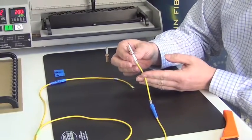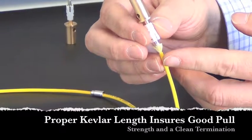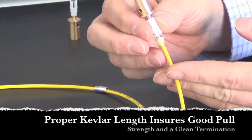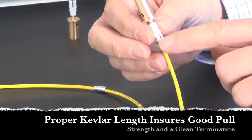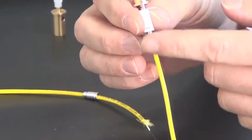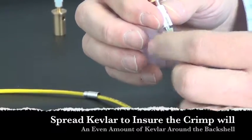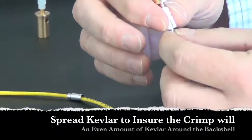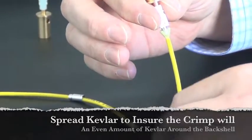The other important part of cable prep is that the Kevlar needs to be at a certain length. If the Kevlar were cut too short, it would not reach the crimp post and you might not capture all of the Kevlar around the post. Alternatively, if it were too long, the Kevlar would probably get stuck between the housing and not look aesthetically pleasing. Spread the Kevlar so it covers the full perimeter of the back post — you don't want it all on one side. It'll result in a stronger connector if it's uniformly placed around.